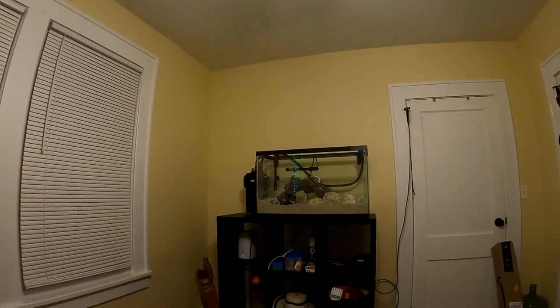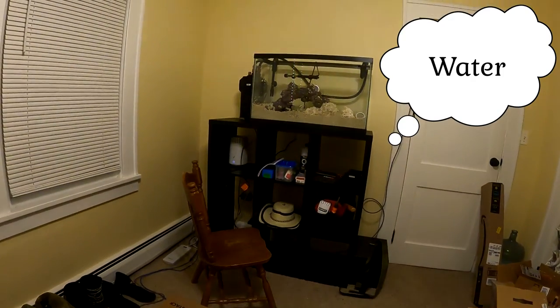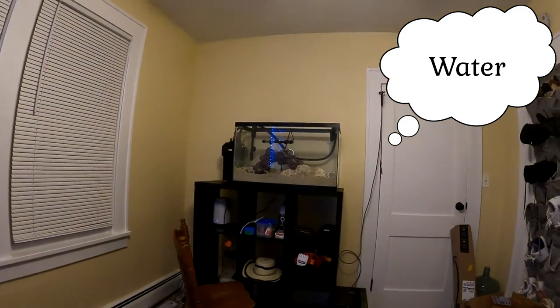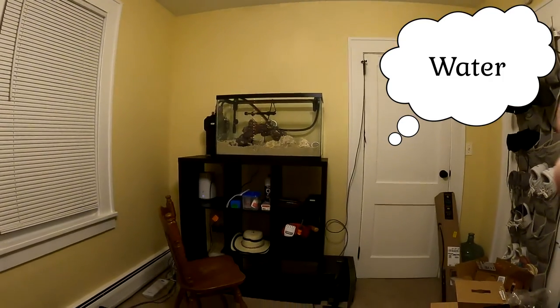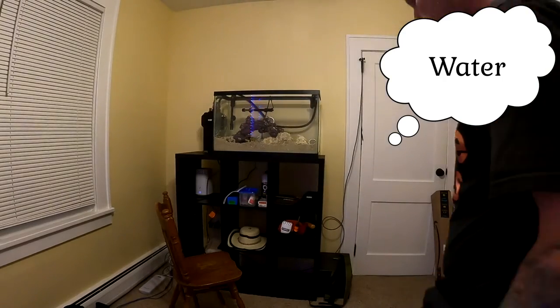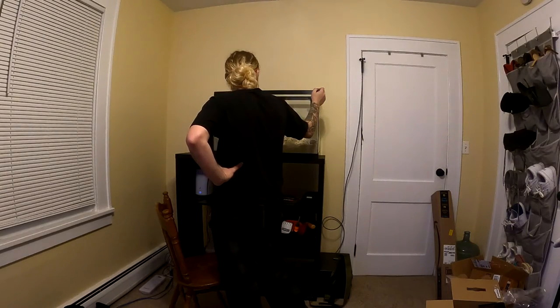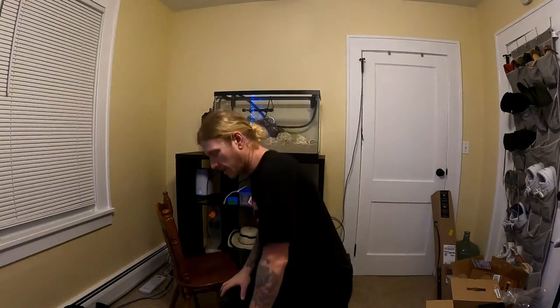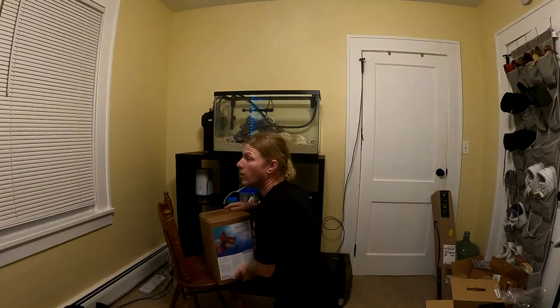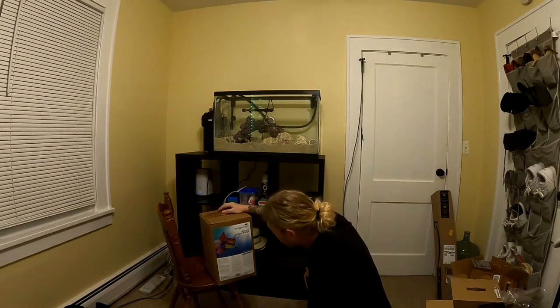I went with Imagitarium Ocean Pacific water — it already has salt, the right pH, and everything needed for a saltwater tank, and it tested fine. It also has bacteria, and my live sand has bacteria too, so I didn't think I needed to run a full nitrogen cycle. But I've been adding a little bit of ammonia just to give it more oomph and make sure the cycle actually happened. It comes in five-gallon bags — you just pour them into your tank.